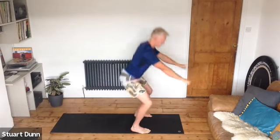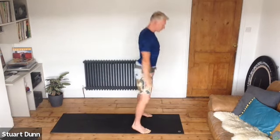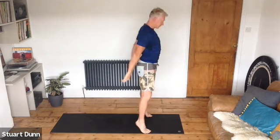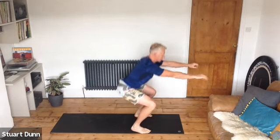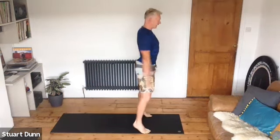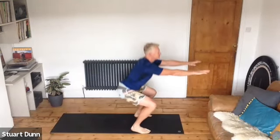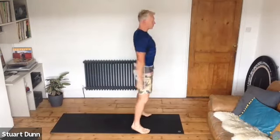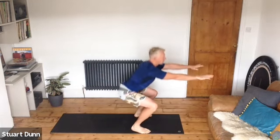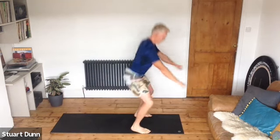Push up. If you want, as you come up, you can rise onto your toes for a calf raise. Squat down as deep as you can and come up to calf raise. Keep the belly strong — we're testing hip mobility, working glutes and quads. Arms nice and strong, come up to your toes if you want. Last one.